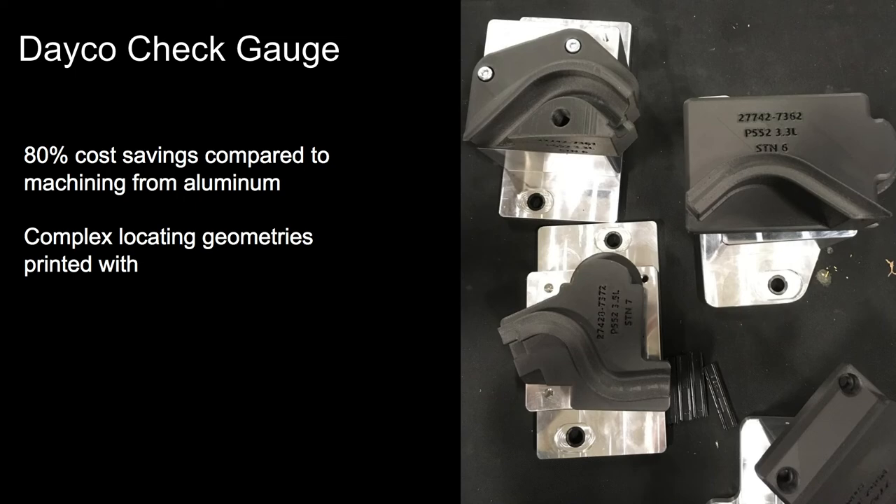Here is another example from Dayco — more check gauges. The Markforged printer gave 80% cost savings on these gauges compared to machining them. You can see there are some pretty complex geometries it's able to handle. With our industrial series that prints layer heights of 50 microns, you can get these really precise geometries no problem. As you can see from the picture, you can interface the parts with machined parts or other fixtures so that you can find a solution for whatever fixturing you need.